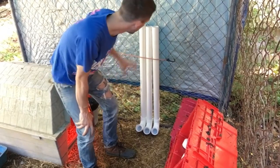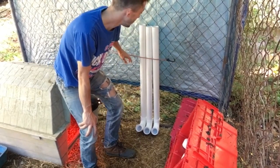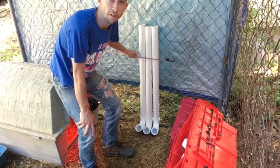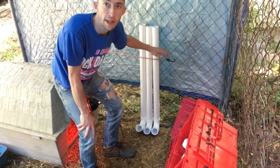I'm just going to use this one to hold it there temporarily. I'll either try really large zip ties or maybe one more of these, and I'll secure it at the top and the bottom to hold it in place.